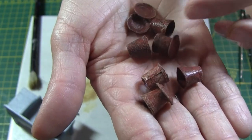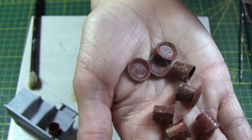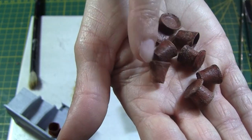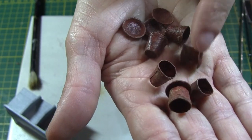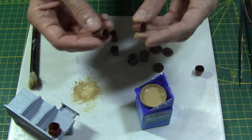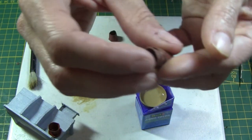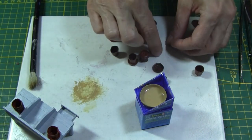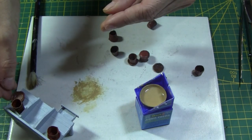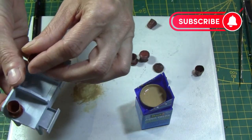This is the result. Let's see what they look like on my potting table. In the next video, I'll show you how I made this potting table out of leftovers of a laser printed kit. Make sure to subscribe not to miss it. Thank you.